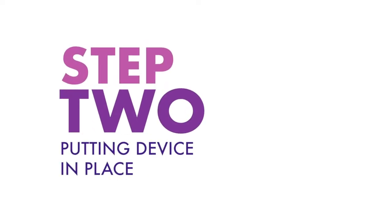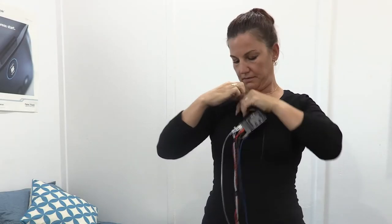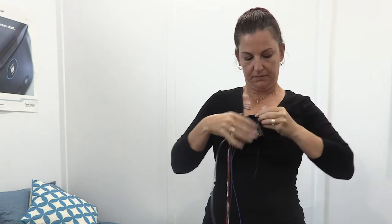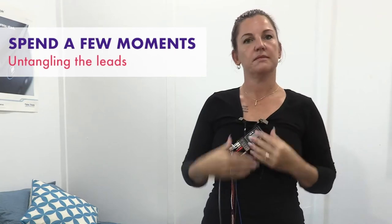Step two: putting the device in place. Attach the sleep recording device unit to your shirt or pyjamas using the clips that are attached and let all the leads hang down. Spend a few moments untangling the leads.